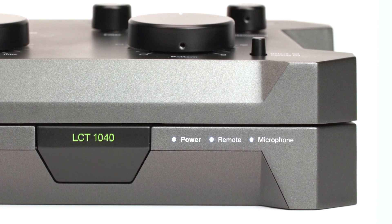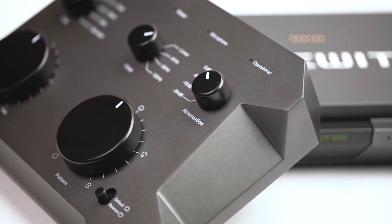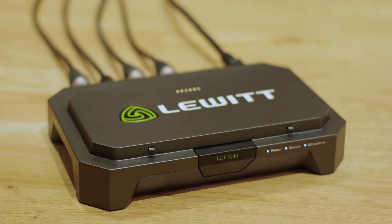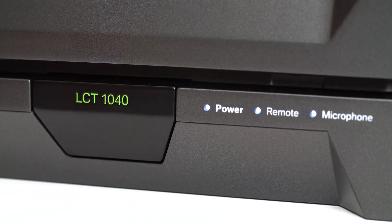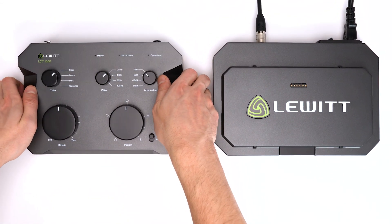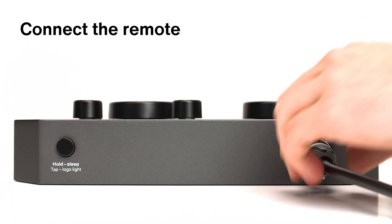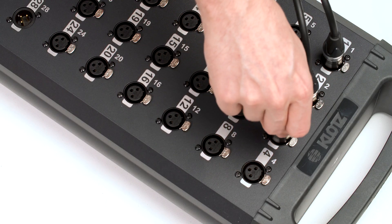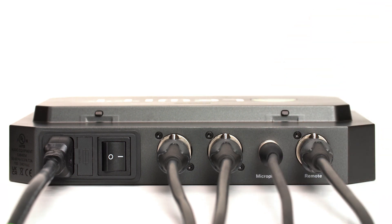You'll also find LED status indicators at the front of the power supply unit. With the LCT1040, you can detach the remote control from the PSU in case you want to make settings directly from your sweet spot. Press the release button at the front to detach the remote control. Connect the remote control with the PSU via your standard 3-pin XLR cable — it's also compatible with a stage box or your patch bay in the studio. The remote LED tells you the PSU and remote are properly connected.